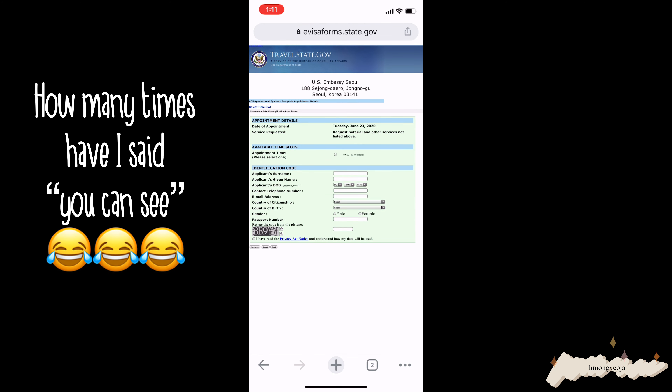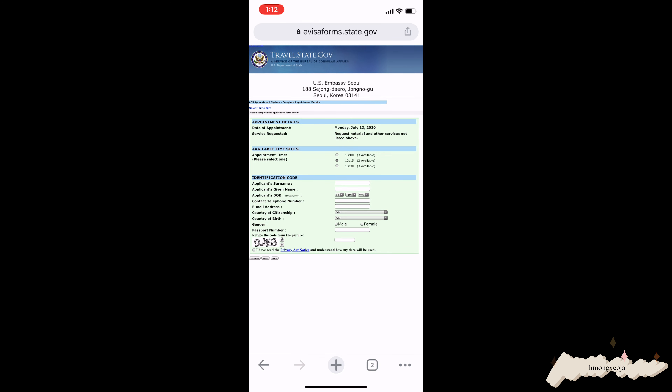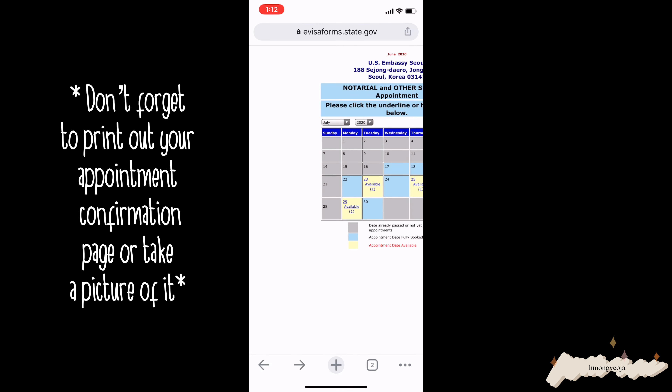On the next page you'll see the calendar, and the yellow boxes are the available appointments. You can see the number of spots available — when you click, the times are listed. Most of the available appointments are only for afternoon time. Just choose the time you want and fill out all of the information. After you make your appointment, make sure you print out the receipt or confirmation page because you will need that number later on.